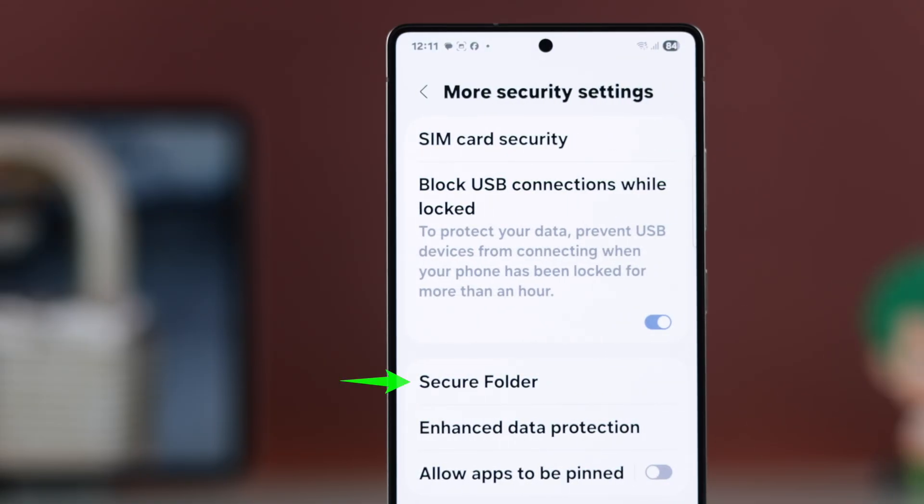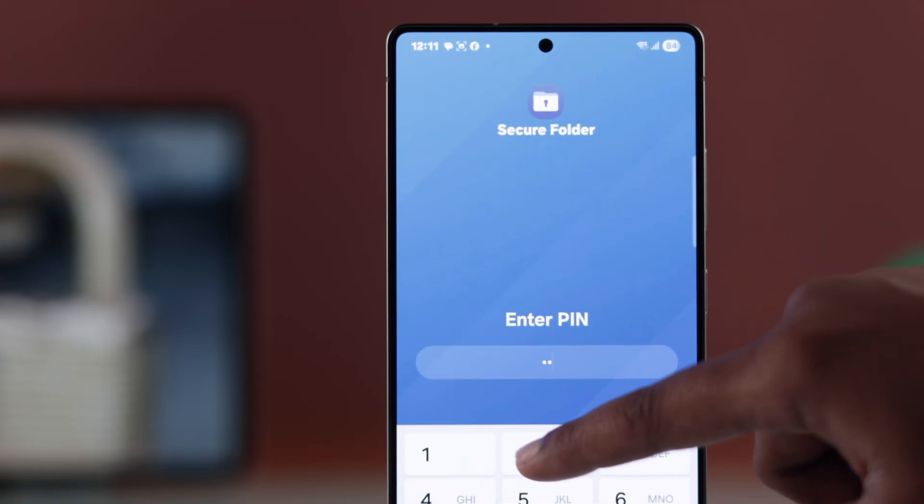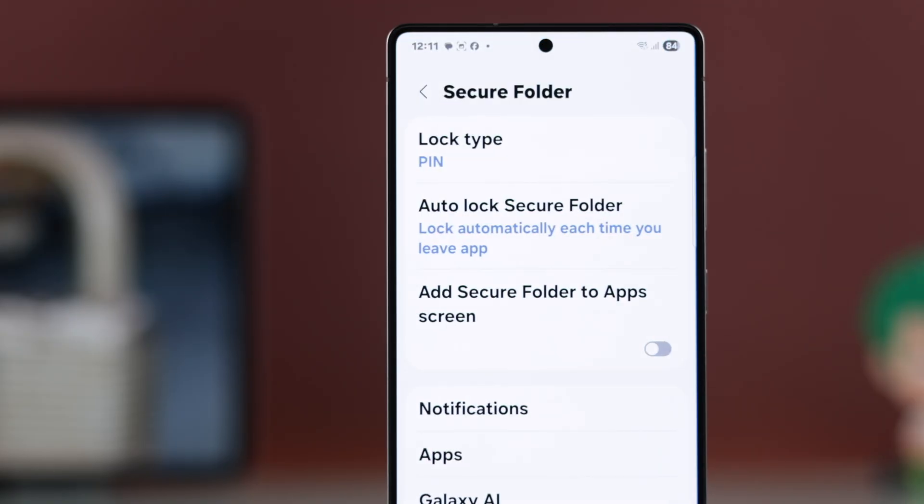Under this section, you will see the Secure Folder option. If you have already set it up, just enter your PIN, password, or pattern to unlock it.